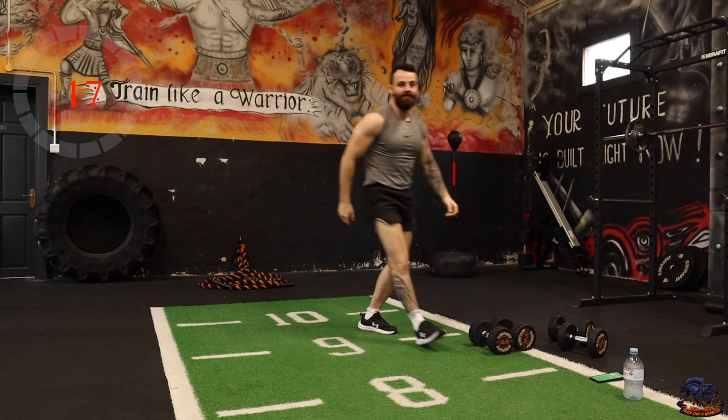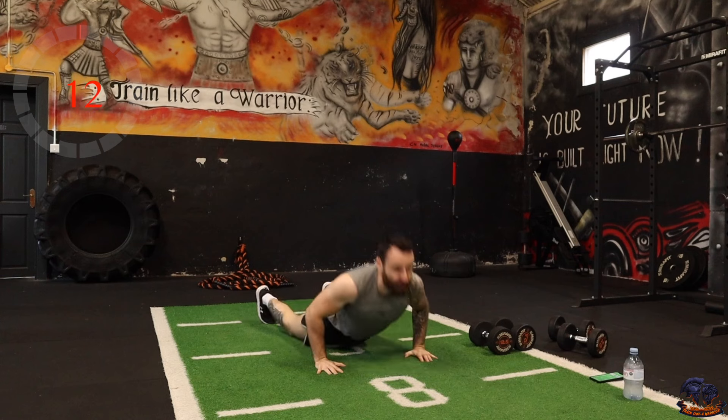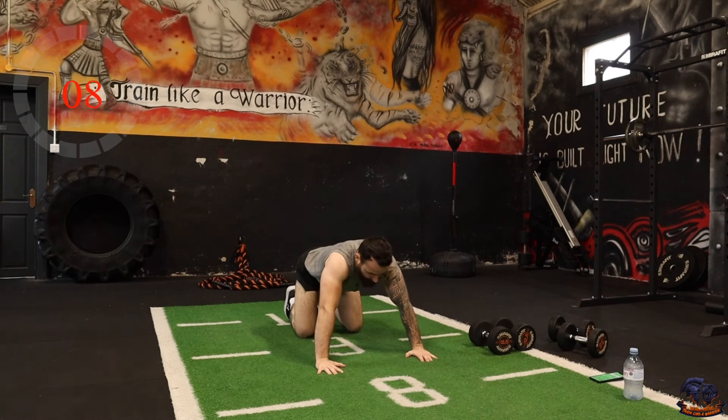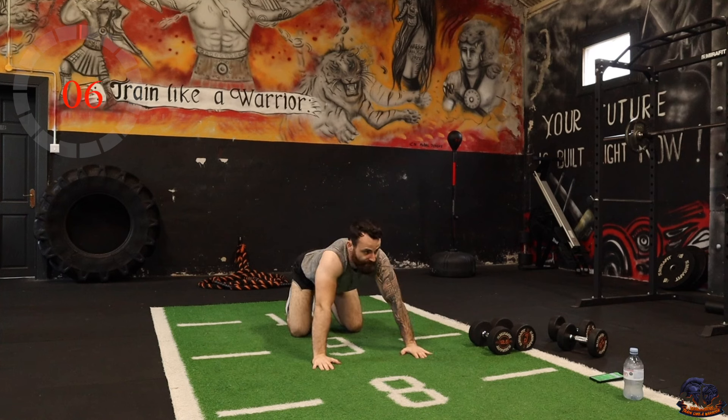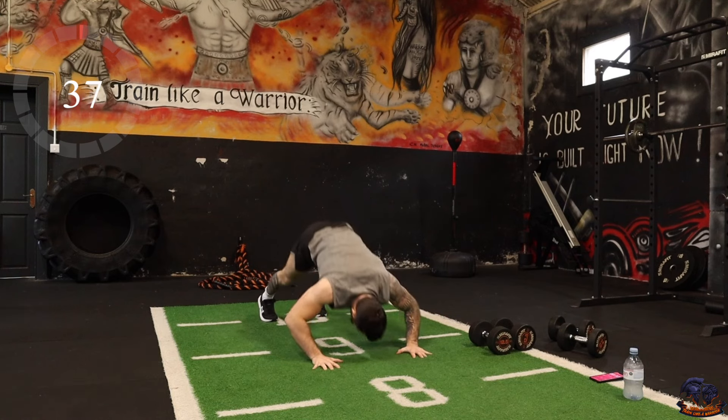Dive bomber push-ups are next. This is where our hips are up high — you're diving down and then back up again. You can perform this on your knees if you need to. So, dive bombers coming up.